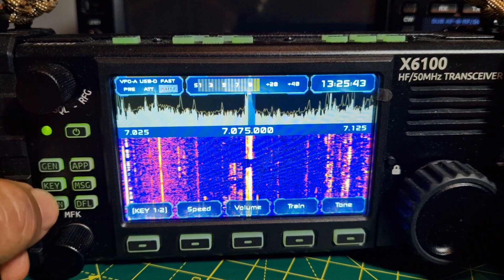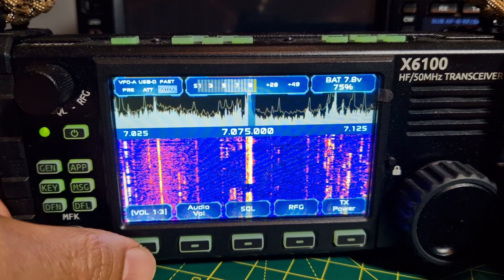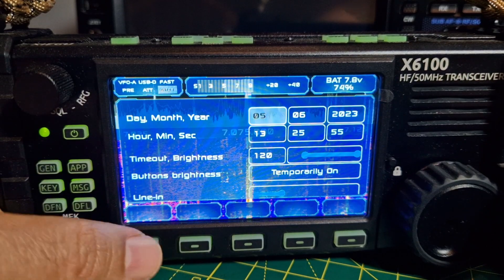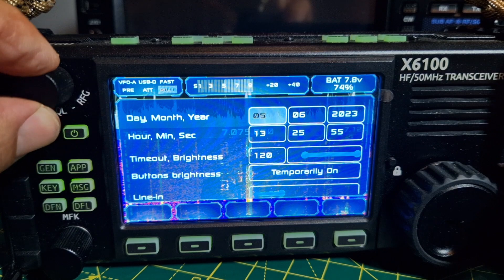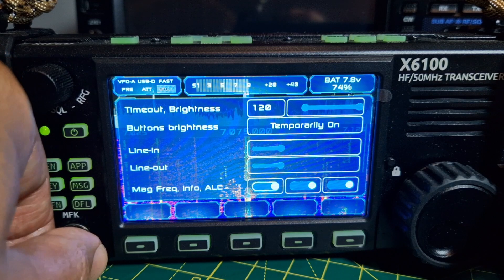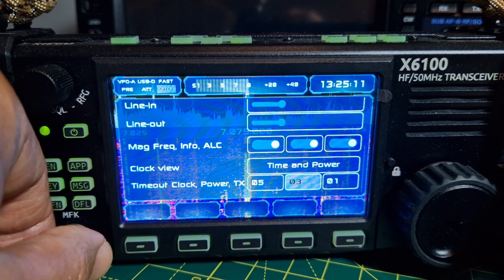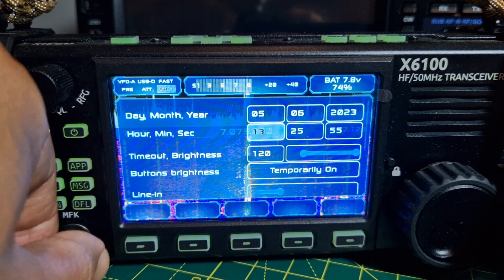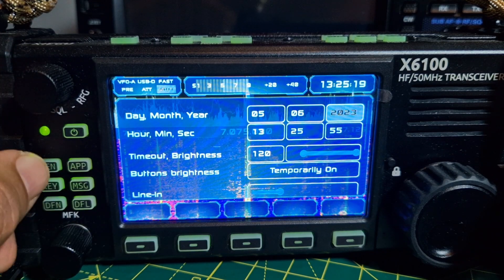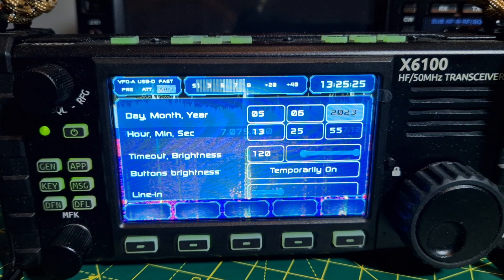I'll show you how to download it — read the manual. I'll have a little play myself and see what functions we can get. I'm turning the MFK knob: line in, line out, mag frequency in/out, clock view, line in. I'm intrigued by the GPS. Anyway, link in the description — thanks for watching my channel, 73, all the best!